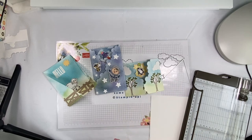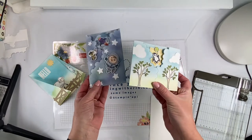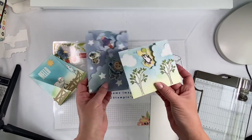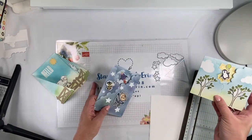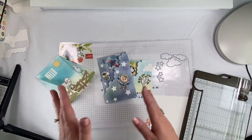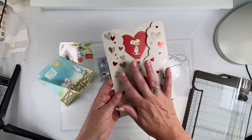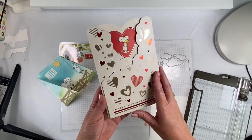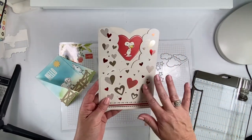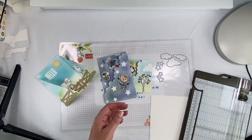I have had these cards over on my windowsill in my stamp room for about four months because I wanted to make a video on how I made them. My life is a little crazy in the fall with my kids and their sports, so I finally found an opportunity today. My husband gave me this card for Valentine's Day — I love Snoopy and Woodstock — and I was like, I wish there was a way I could do that.